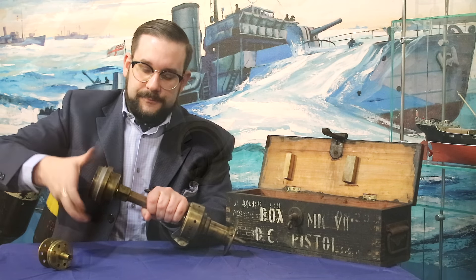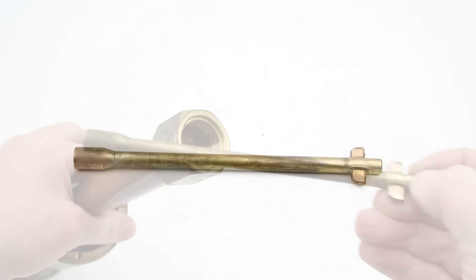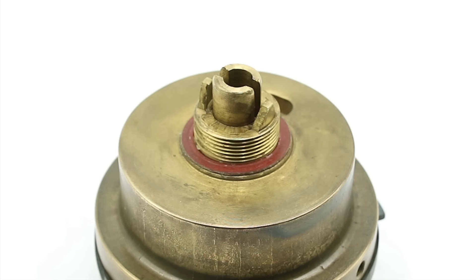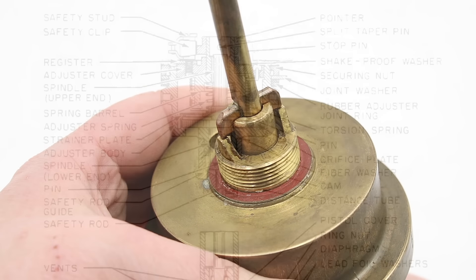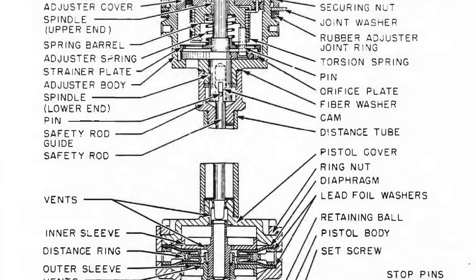The other half of the safety mechanism is a safety rod that fits inside the distance tube, with a pair of lugs on the end that fit into a cam on the bottom of the housing. When the adjuster plate is turned to the safe position, these cams force the lugs down and force the rod into the lower position, which interrupts the function of the pistol and stops it from going off.